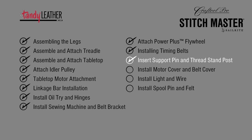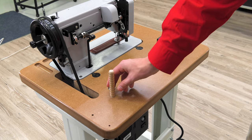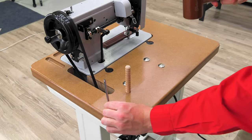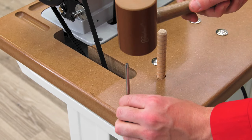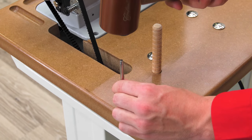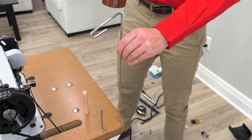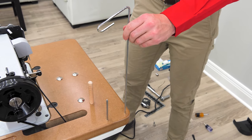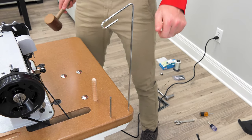Next we'll install the support pin and the thread stand. Insert the support pin as shown in the video. The thread stand post is pounded into the hole facing towards the front of the sewing machine, and its tapered top must be positioned up. The longest thread stand post with the loop end will drop into the back corner hole on the tabletop. Gently tap on both thread stand posts until they're firmly set in place.